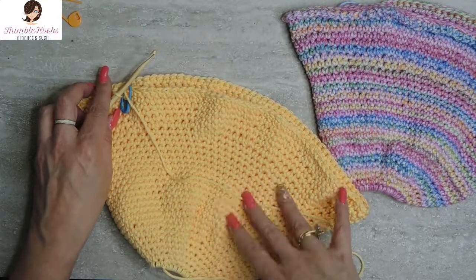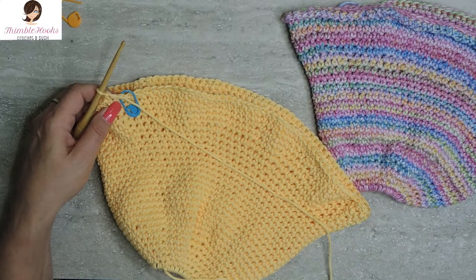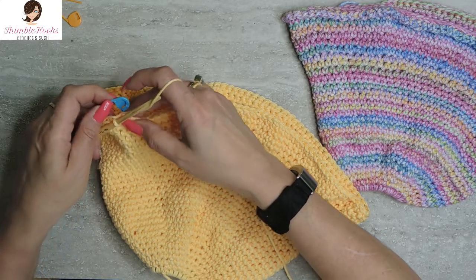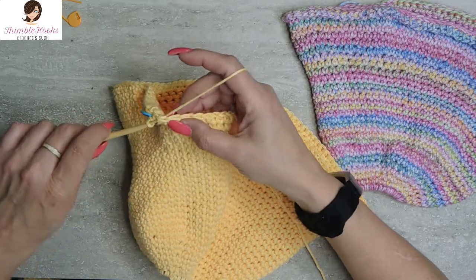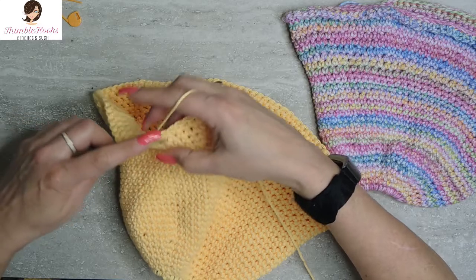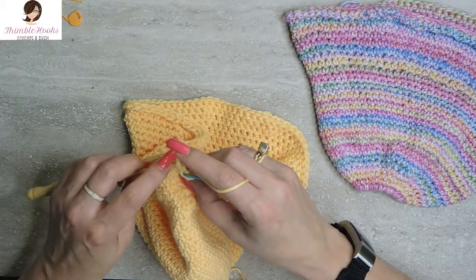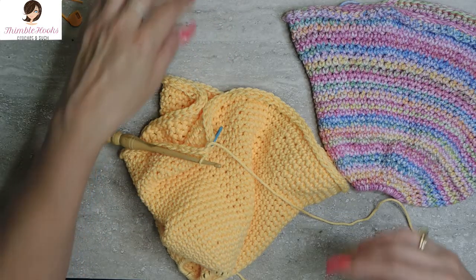Now rows 31 and 32 will help stiffen this brim up just a little bit — they're going to be slip stitches all the way around instead of single crochets. Make sure you don't do your slip stitches too tight, or you'll really struggle getting into them for the second round. Round 32 will be miserable if round 31 is too tight. Two rounds of slip stitch, just to firm this up a bit.